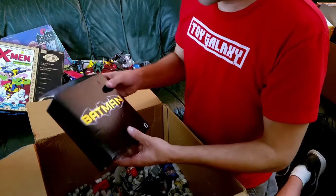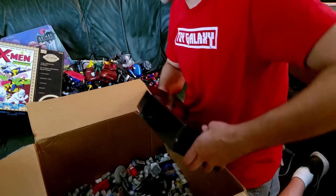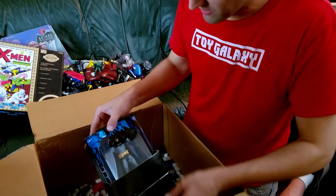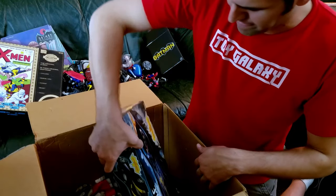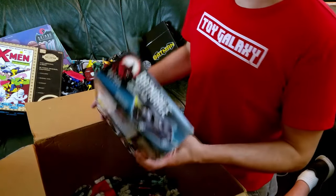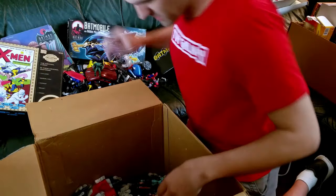I think this was a Comic-Con exclusive Batman figure. What else we got here — very cool, that's him — Bruce Wayne putting on the mask, nice right there. We got Batman the Animated Series Batmobile with Hidden Missile Launcher — good stuff, looks like it might have been opened at some point, but still good.